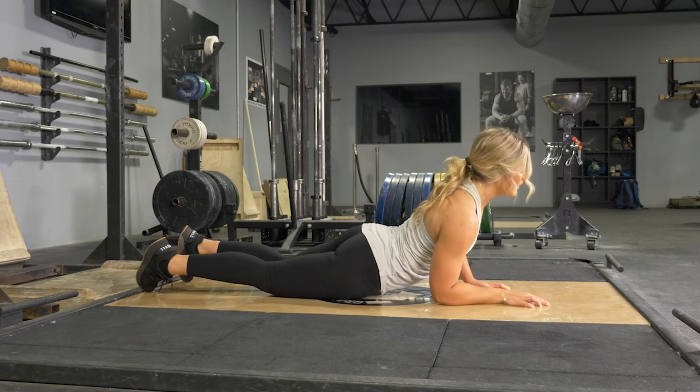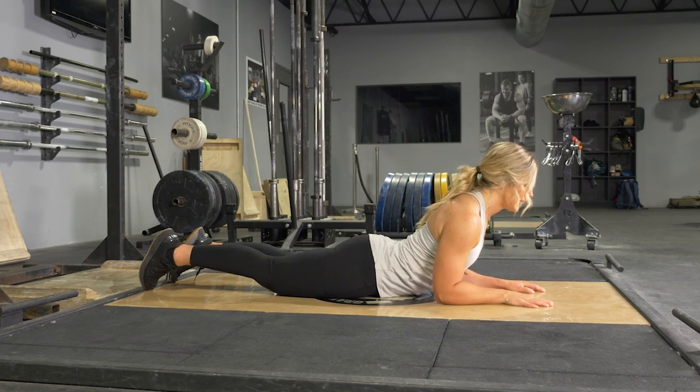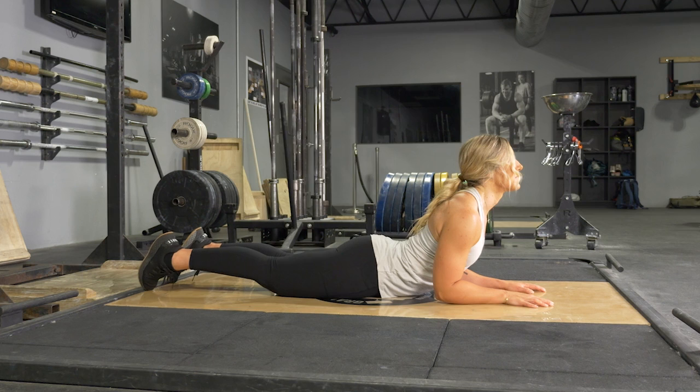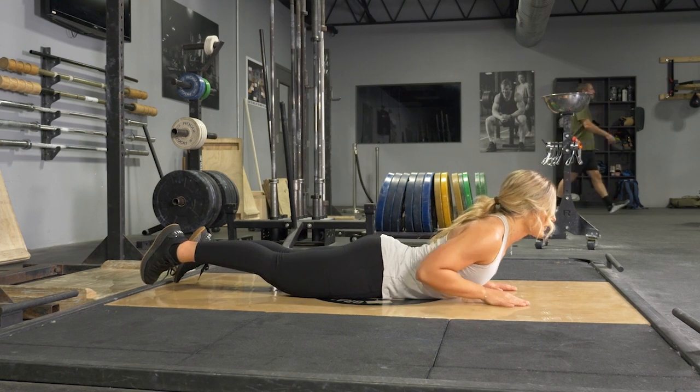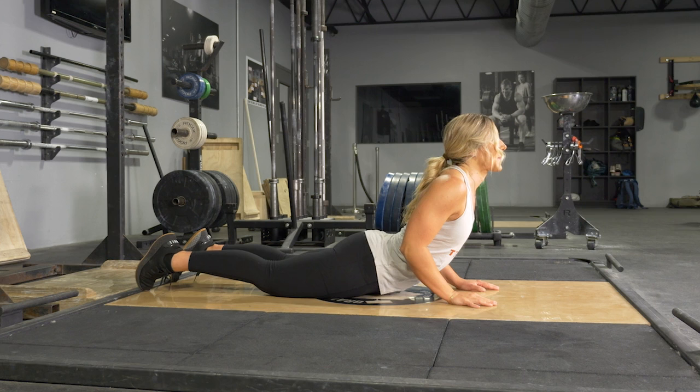To complete the cobra movement, begin on your stomach on the floor, placing your hands under your shoulders. Slowly pull back with your head and lift your upper body off of the floor.